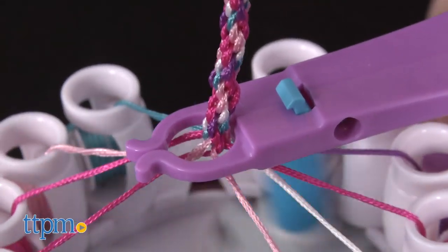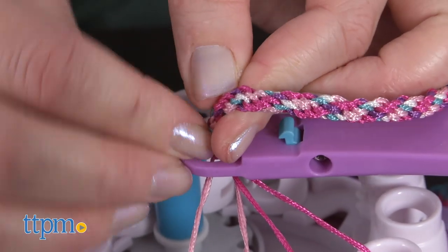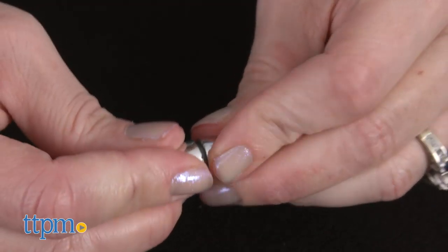You'll know it's done when the red lines on the Kumi Creator arm meet. Then you use clasp stickers to keep both ends secure while you remove the bracelet from the unit. Cut off excess thread and attach clasps for wearing.